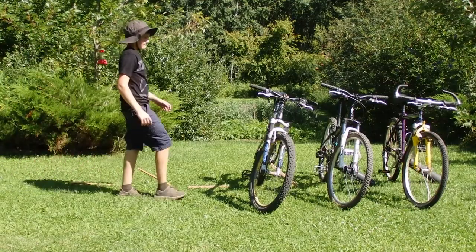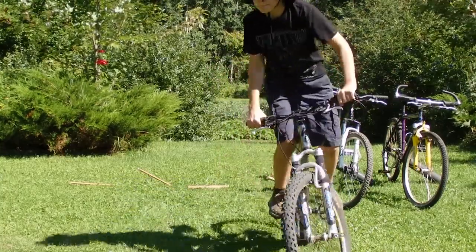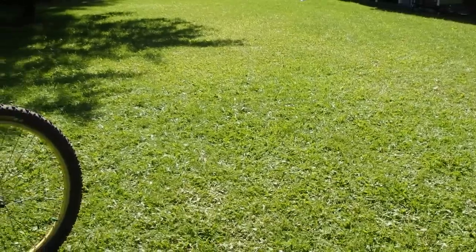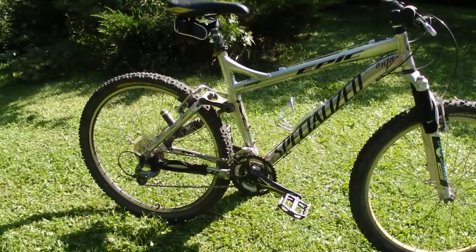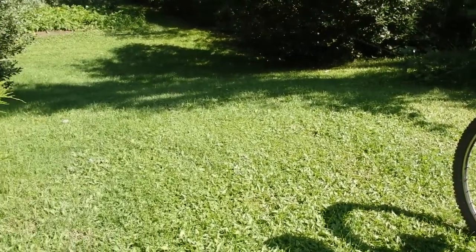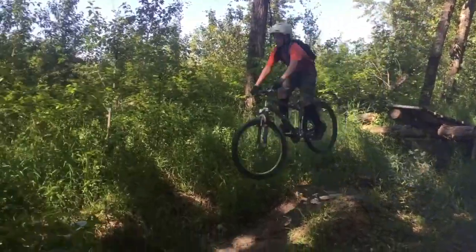Then up next is my Specialized Epic Mountain Bike. This is a 2010 Specialized Epic, and I really love this bike. I've already done a bike review, so I'm also going to keep this short — there's a link in the description for the bike review video. But this is the bike I use for everything mountain biking related. I really, really love this bike. It's actually a cross-country XC bike, but I use it for everything.